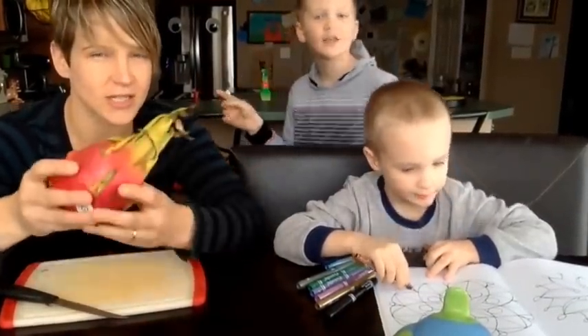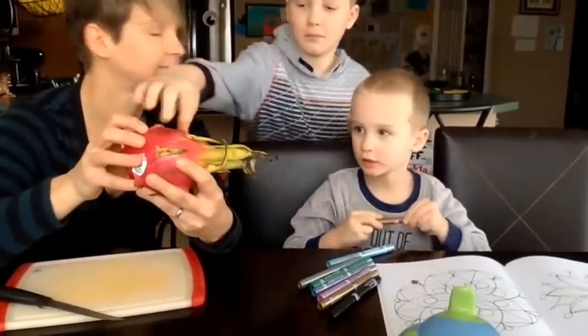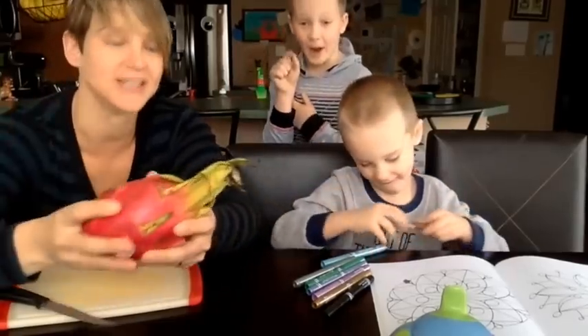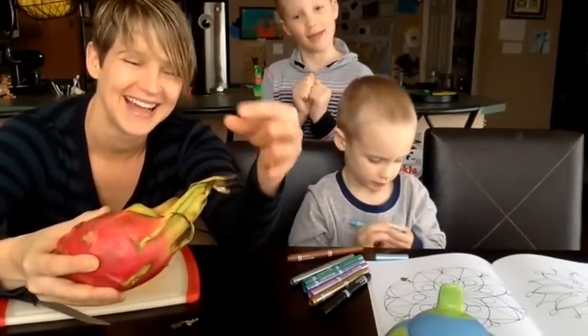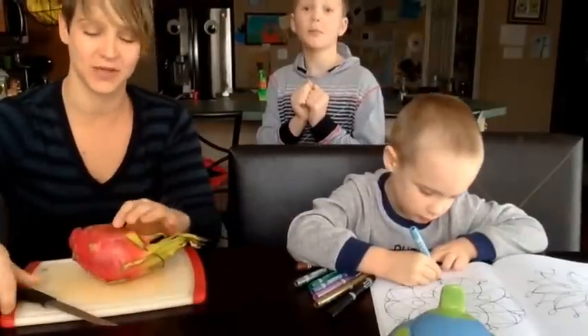This one I think is just on the border of being overripe. They said it should be soft to the touch, which it is, and bright, which it is. But our leaves are starting to get dry. That was one of the signs they gave for a ripe dragon fruit. So hopefully this one will be nice and sweet, because it's ripe.